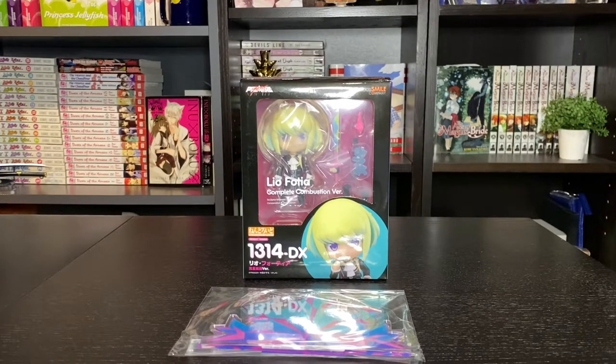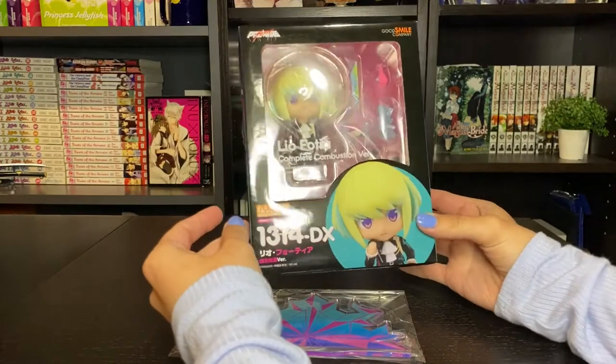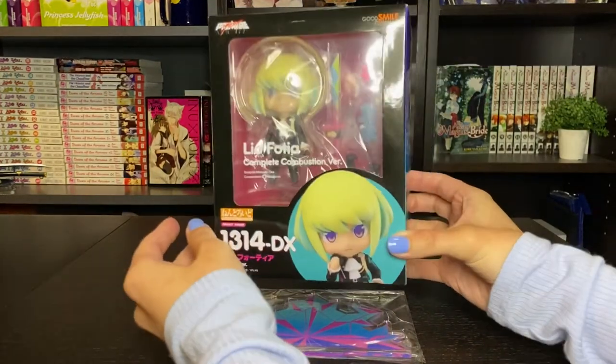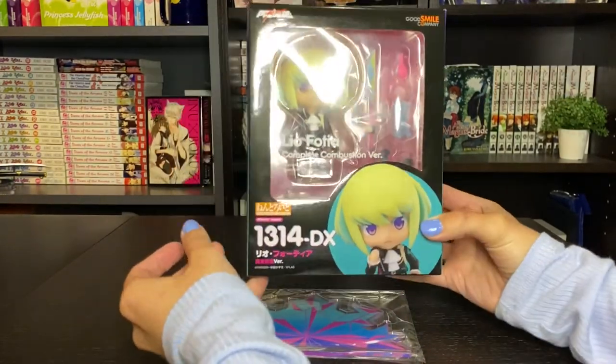Hey everyone, it's Kidoo. In this video I'll be doing an unboxing of Leo's Nendoroid from Good Smile Company. He is from the anime movie Promare. I have the Gallo figure as well, which I will link his videos in the description below if you're interested.